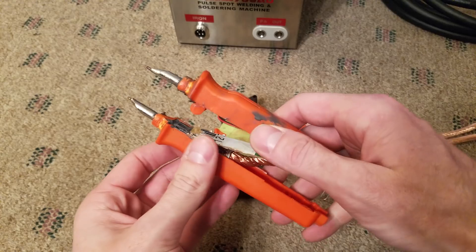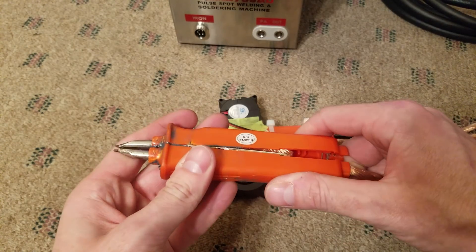So after watching Average Joe's video recently, where he built a set of spot welding leads, I thought — why not try that on my Sunco?